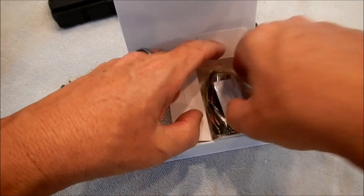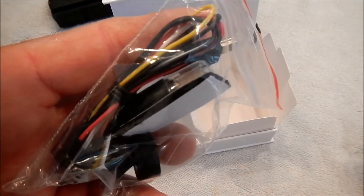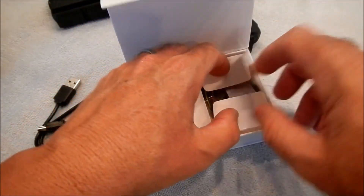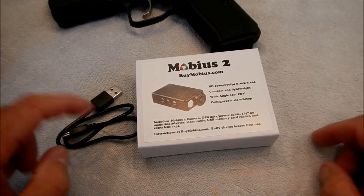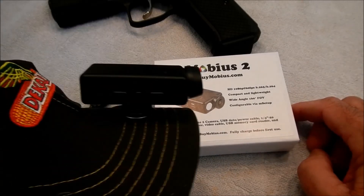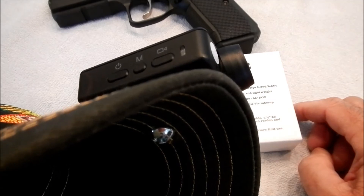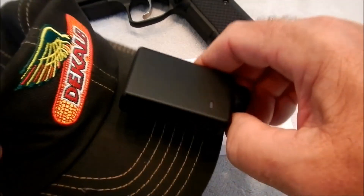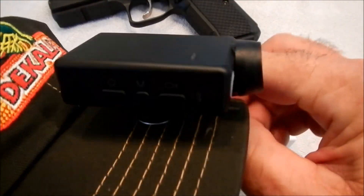It comes with a few accessories: a little card reader, an extra lens cap, some Velcro, and a little remote cable. These cameras are really popular for RC enthusiasts. It also comes with a cord for data transfer and charging. I mounted it to this hat using a half-inch long quarter-twenty-thread screw and some rubber washers — it's a very solid mount. When you compress that rubber, it really keeps it from moving.